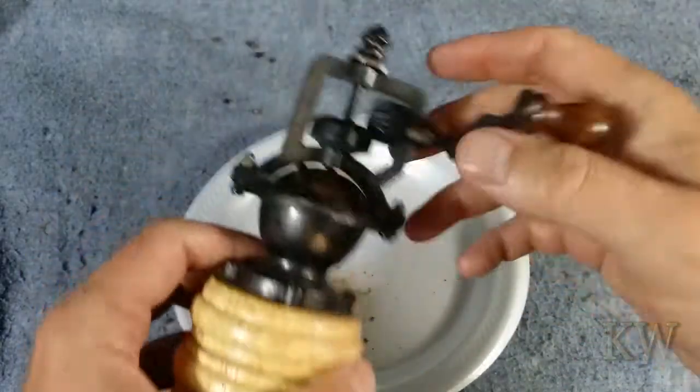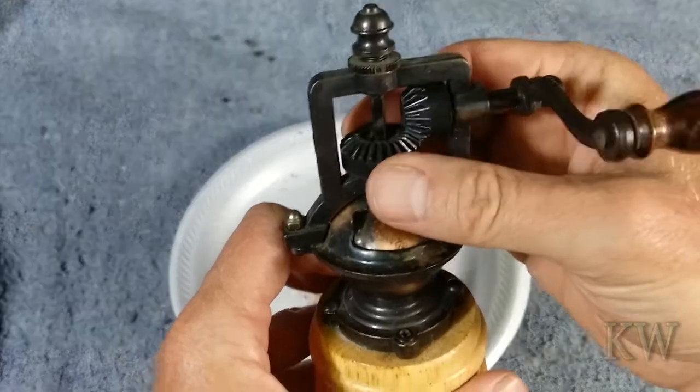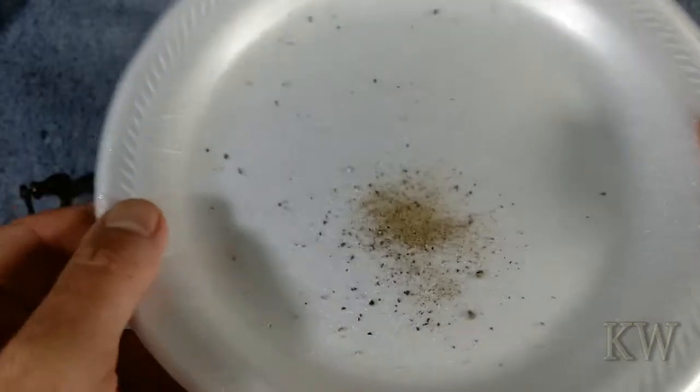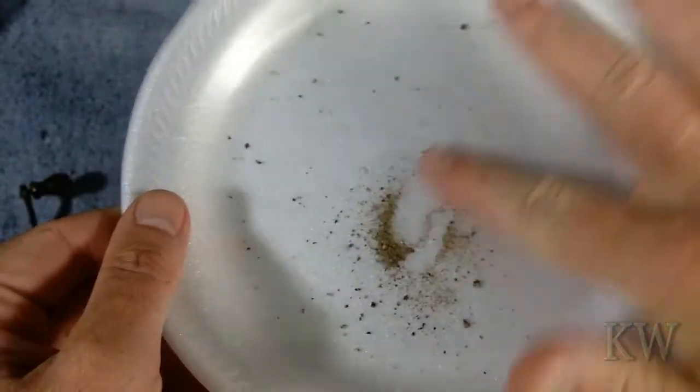I think it's kind of fun just to watch it, because you get to see these beveled gears in action — normally you don't get to see that kind of stuff. Probably not the safest for food to have exposed gears like that, but you can see it does a really nice job.